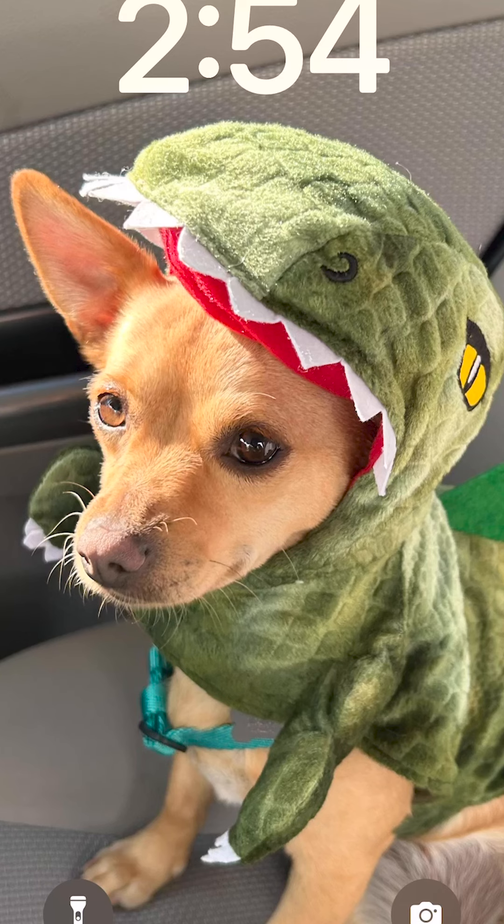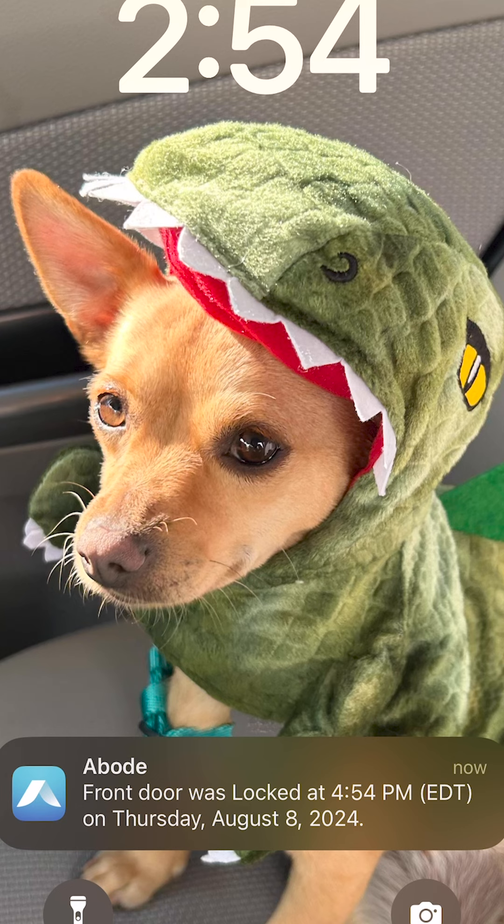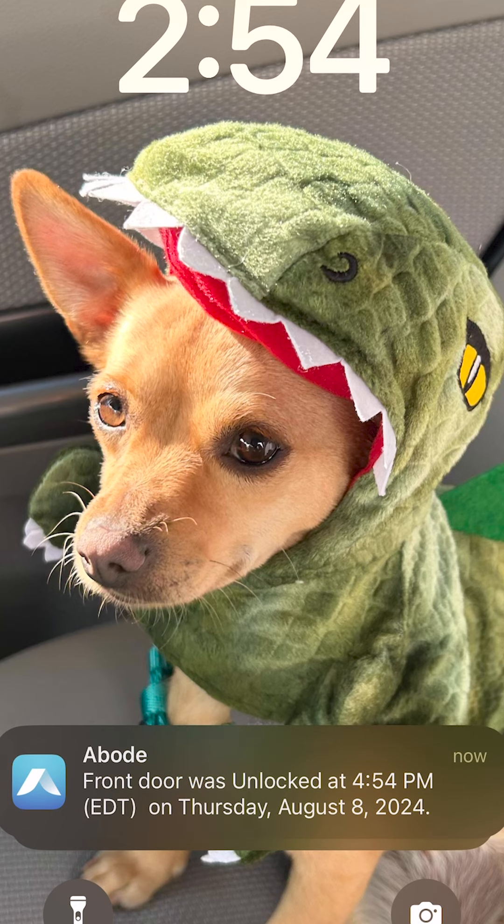Another thing I liked about this lock was the status notifications. The Abode app tells me when my door has been locked or unlocked, so I know when someone's home or just left the house, even if I'm not there.